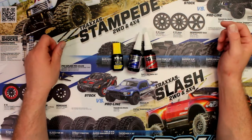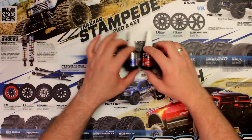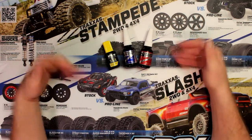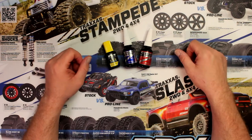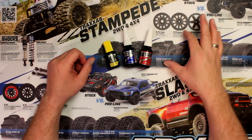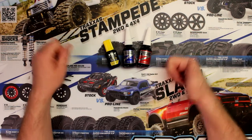Hey guys, welcome to another video by DGSPRC. I want to take a couple seconds here to show the difference between the Loctites. Basically what I have on my bench here right now is Bob Smith and the TLR. I am missing one of them — there's a green too, because you have a red, blue, and a green.